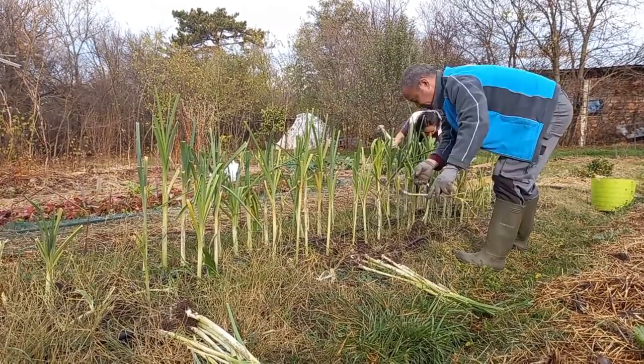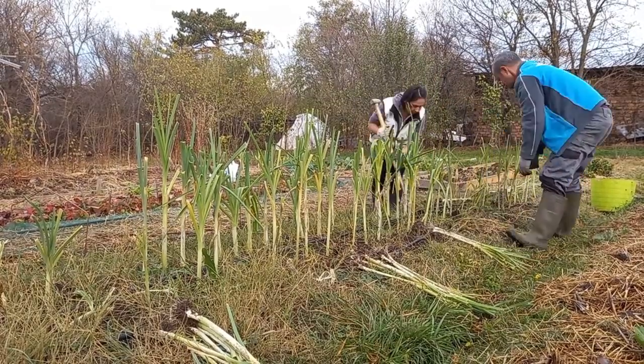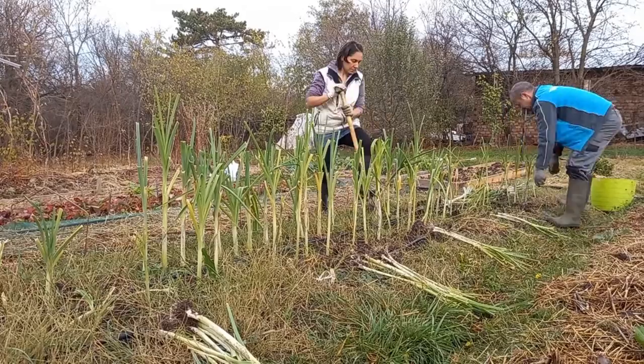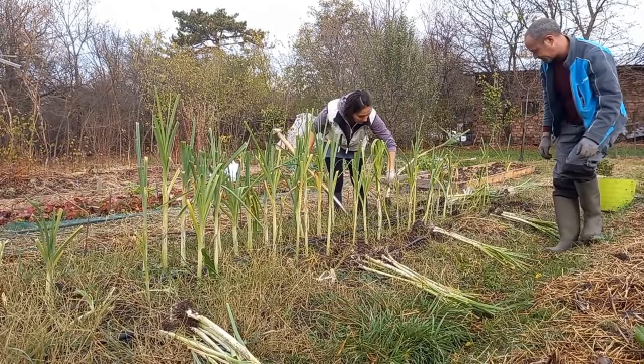You can see that the leek bed is not really weeded and the grass from the pathways is creeping in, but that is how it currently is in our garden and it certainly does not seem to bother the leeks. We had a bit of rain last week after almost 50 dry days in autumn, which is unheard of, so the soil loosened up a bit and with the forecasted cold we decided it's time to harvest and store the leeks.